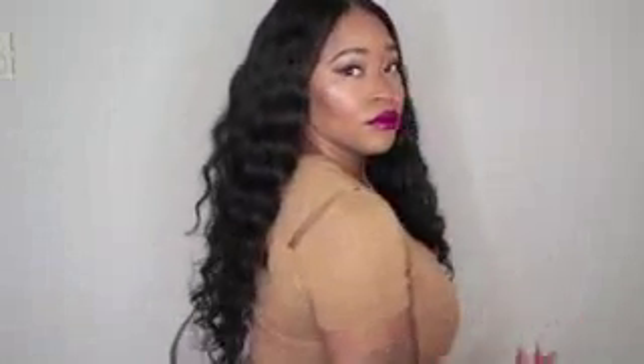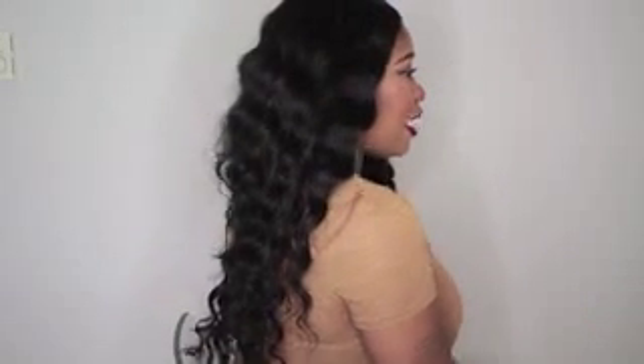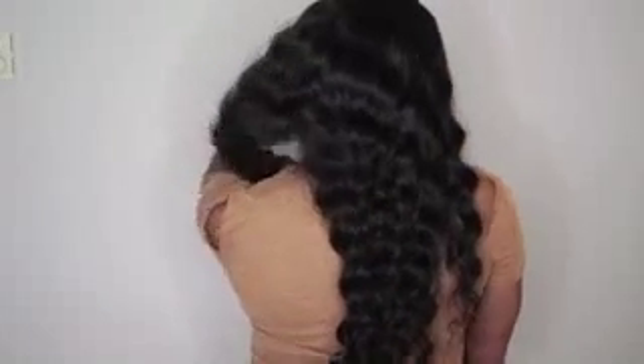I haven't washed this hair yet but the hair is super soft already, so I can already imagine once I co-wash it it's going to be even softer. I haven't had any shedding aside from where I cut the baby hairs off around the perimeter — that's the only shedding from this unit. Now I'm going to turn around so you guys can see what it looks like in the back.